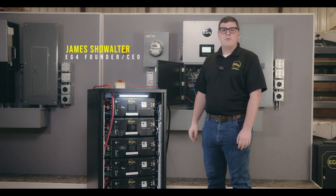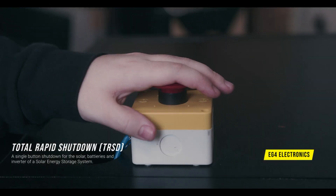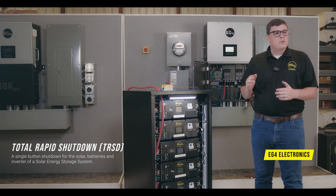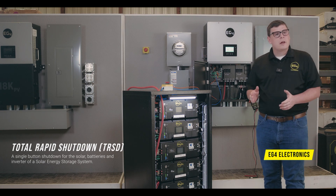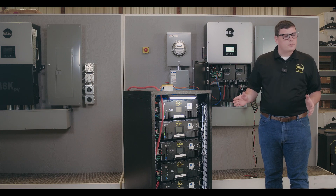Hi guys, I'm James with EG4 Electronics, and today we're announcing the total rapid shutdown capacity of our hybrid and battery systems. This is an interesting new approach for rapid shutdown, and it is focused on total and complete shutdown of your entire system.